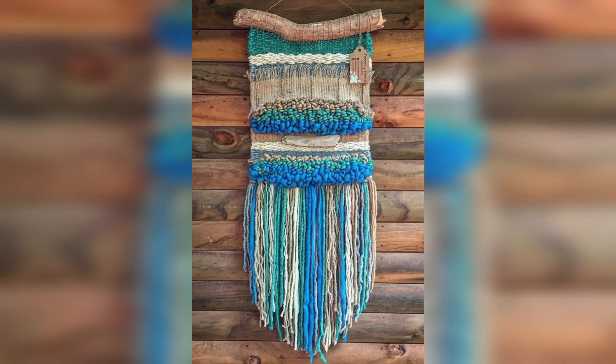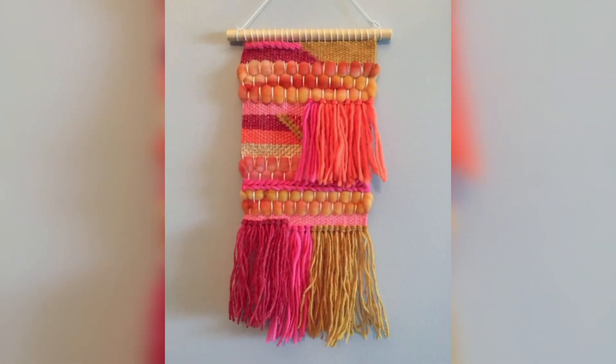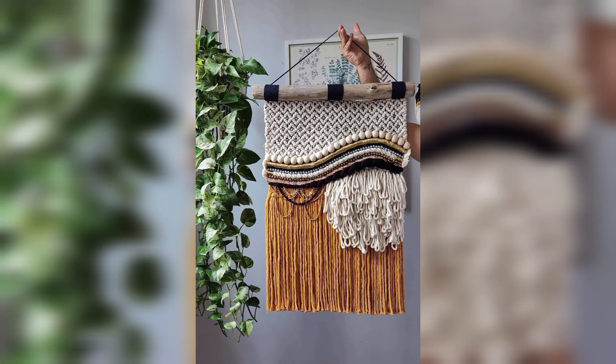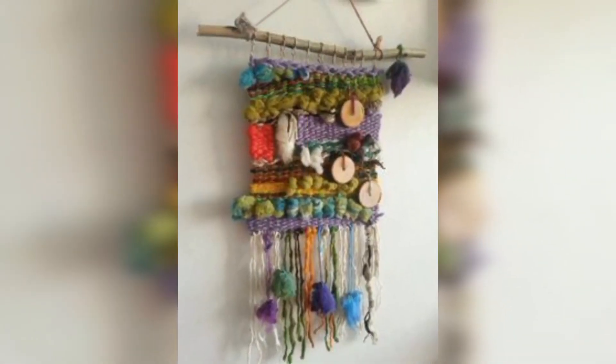The modern version of macramé wall hanging as a popular home decor item can be traced back to the 1960s and 70s, when the hippie movement embraced the handmade aesthetic and bohemian style. Macramé wall hangings were often used to add texture and warmth to the otherwise minimalist decor of the time.